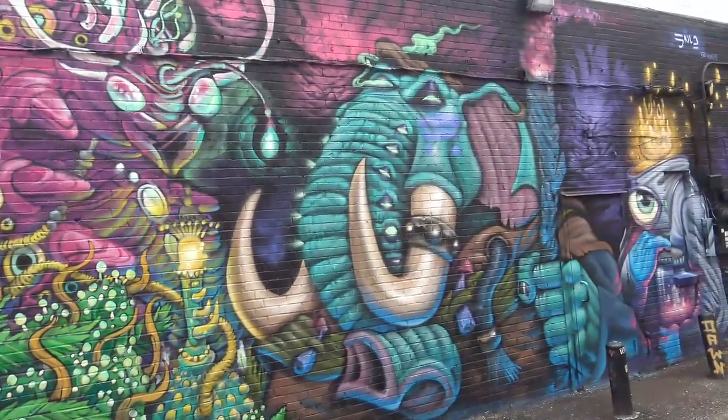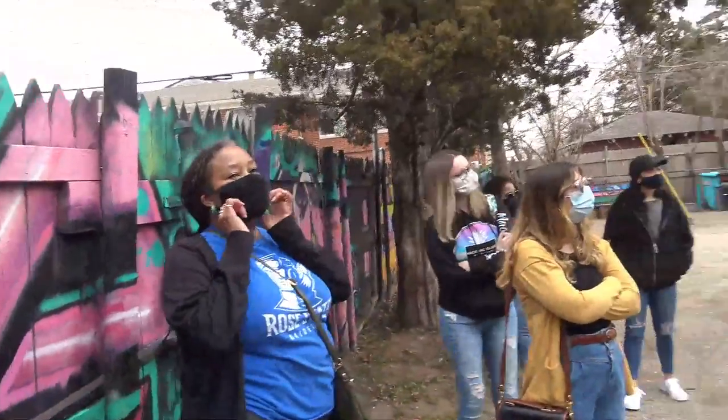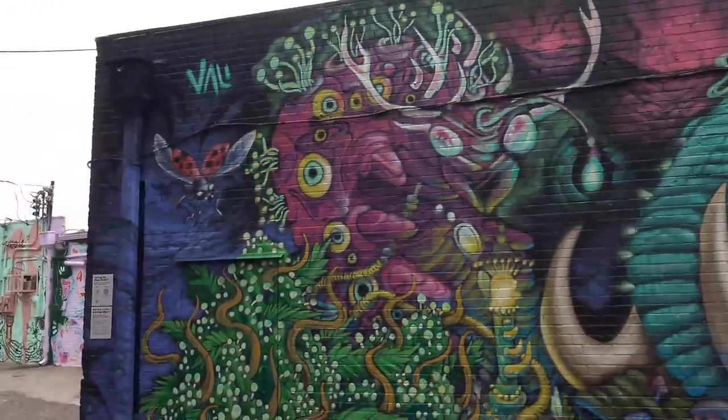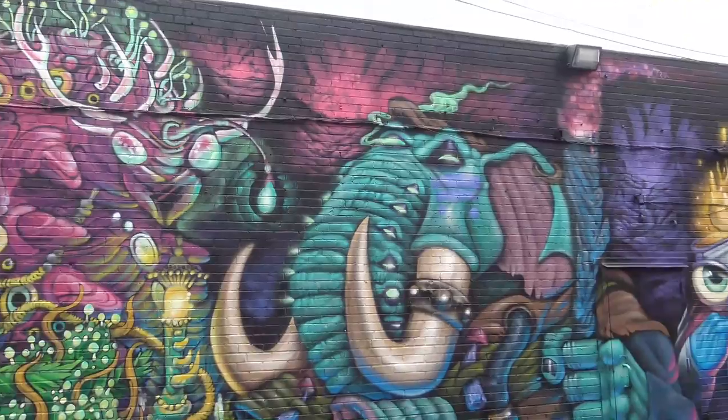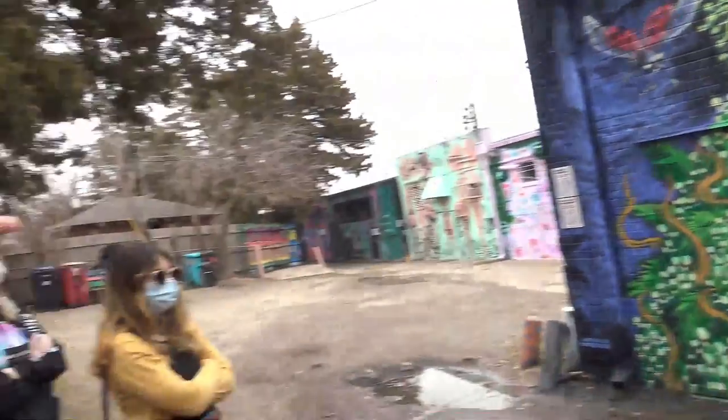That's so crazy. Look at this one. This is beautiful, and I mean that really sincerely. I love how they look at — again, you want to look at the doors and all of this.